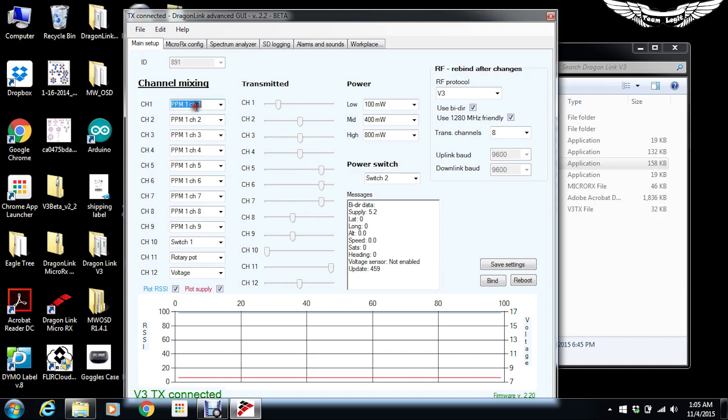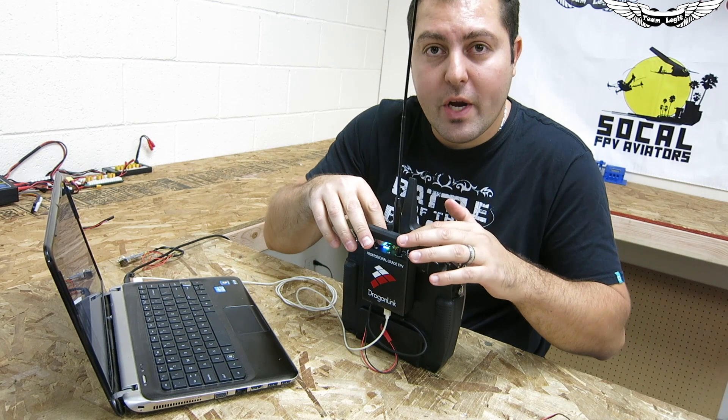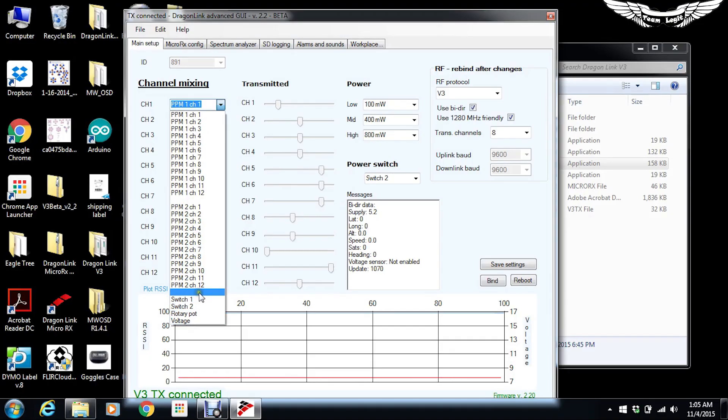Moving to the left side, you've got channel mixing so you can change a channel to output something else. You've got two sets of inputs — PPM input 1 and PPM input 2 — so if you're running a head tracker or a two-man operation you've got those controls. At the bottom you've got Switch 1, Switch 2, rotary pot, and voltage. The switches allow you to use the toggle switches on top of the transmitter; the pot outputs different functions to the receiver. The voltage option allows you to change the power output of the transmitter.